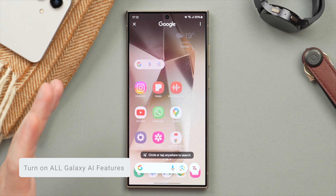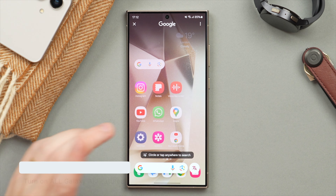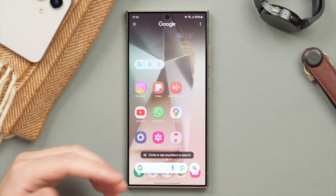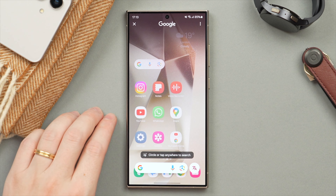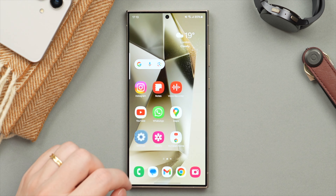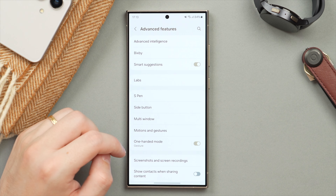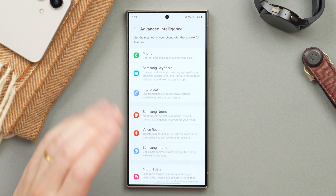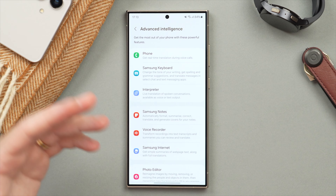This brings us to the Galaxy AI features. In this video I'm not going to go over the features themselves since I've already done that in a different video, but I do want to show you some important settings to change to make sure all of these features are running on your phone. Jump into Settings and scroll to Advanced Features, then tap on Advanced Intelligence — that'll be the first option. You want to make sure these are turned on and activated.